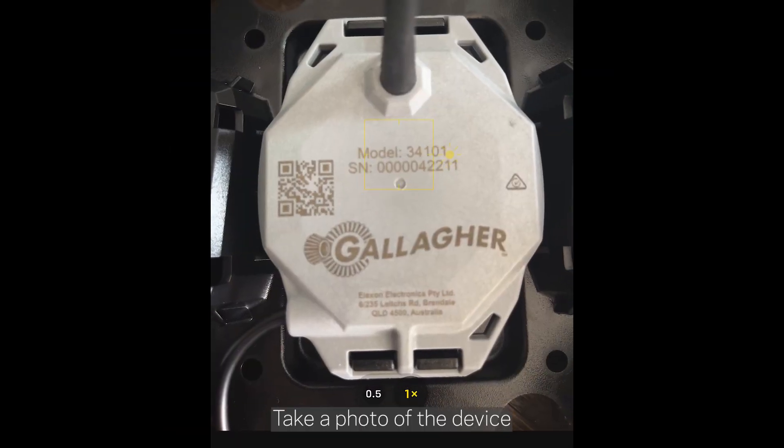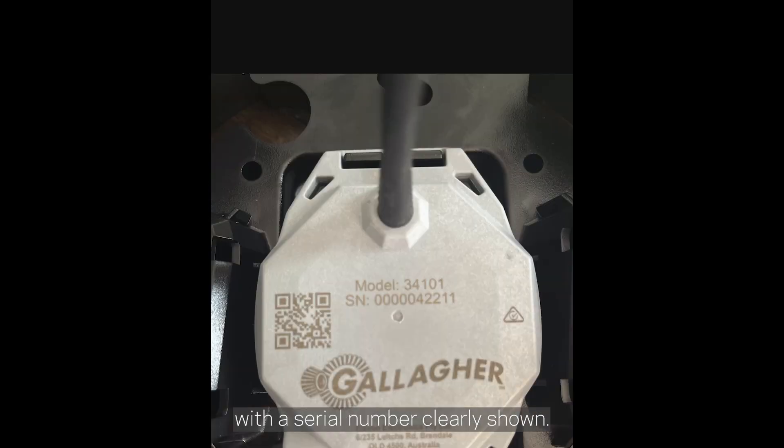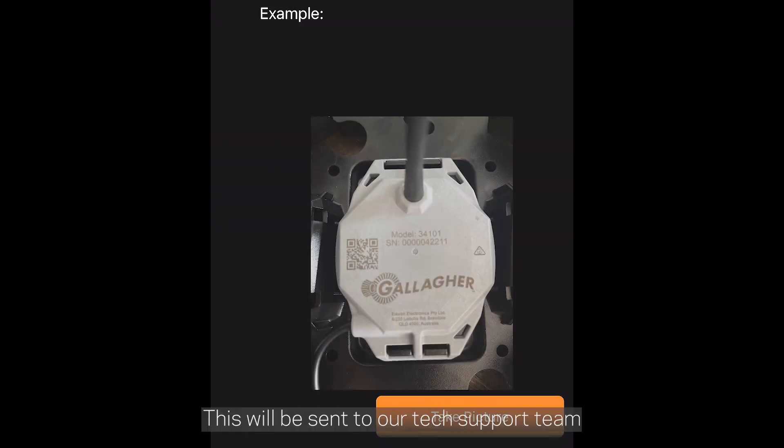Take a photo of the device with the serial number clearly shown. This will be sent to our tech support team in case you run into issues in the future.